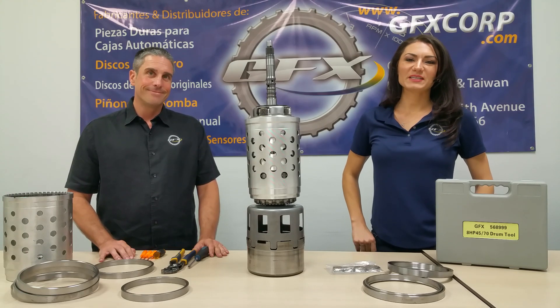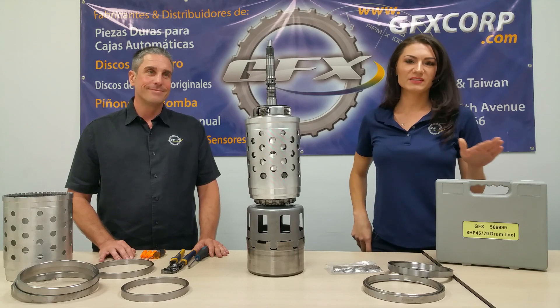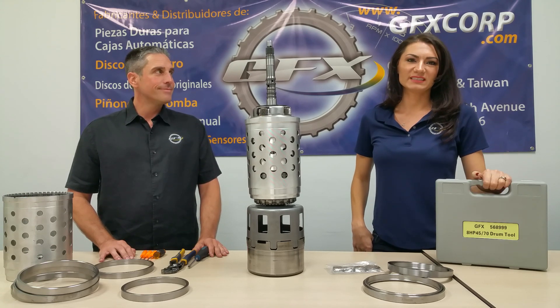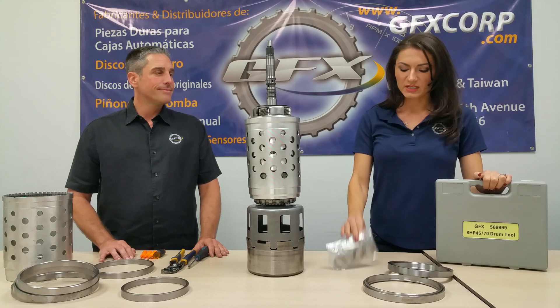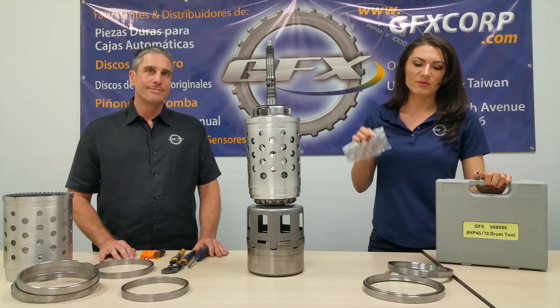Hi, I am Elena from GFX Miami and this is Neil Spijins, and we're going to introduce you to our new ZRF Series Toolkit. We're also going to talk about the ZRF 8HP70 Bushing Kit a little later in our video.